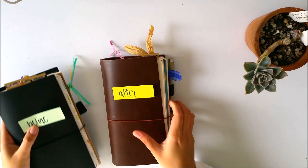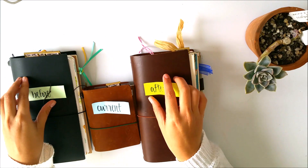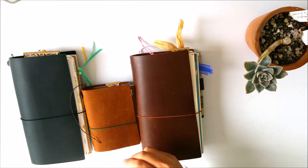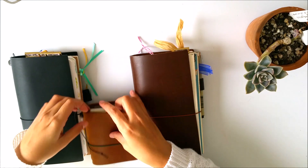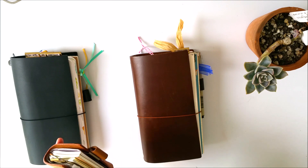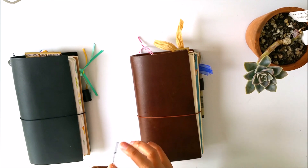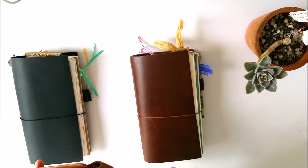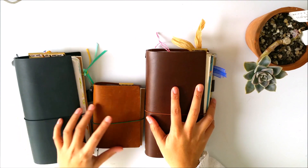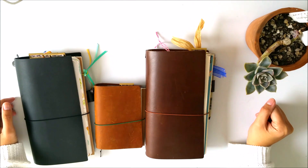So this is my stack of Midori Traveler's Notebooks — my before, my current, and my after. Thank you so much for watching. I hope you liked what you just saw. If you want me to make a video that discusses the details of each system that I have, I'd love to — just comment below on what you'd like to know more about and hopefully I can answer that next time. Thanks for watching! See ya!